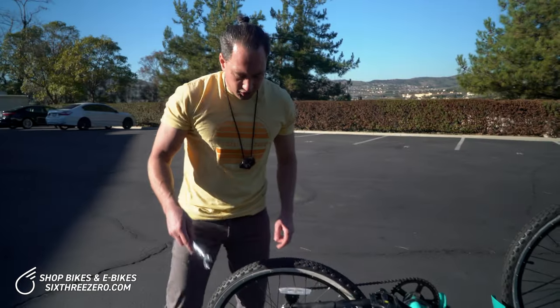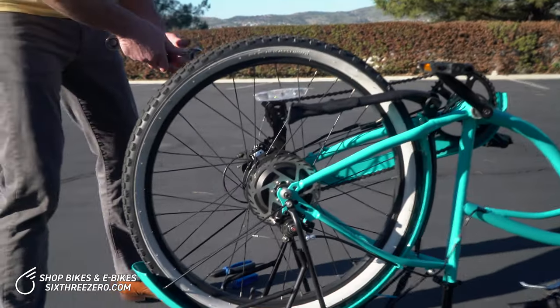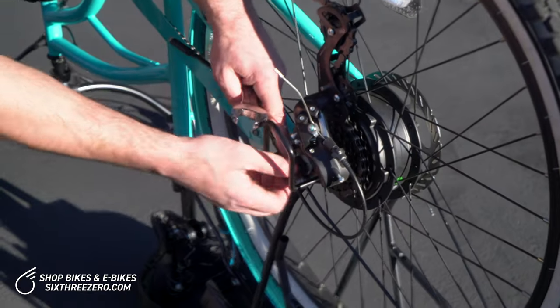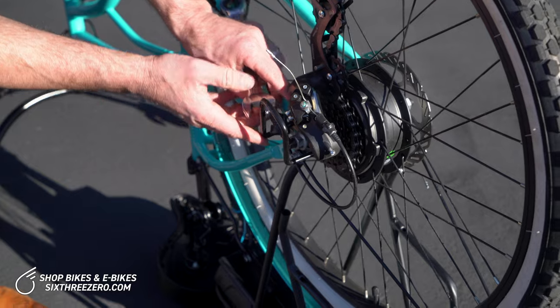Let's grab our wrench and pop these little rubber caps off on this side. On this side it's covering the wire that goes to the motor. If you want to expose those, now we just need to loosen the axle nuts.